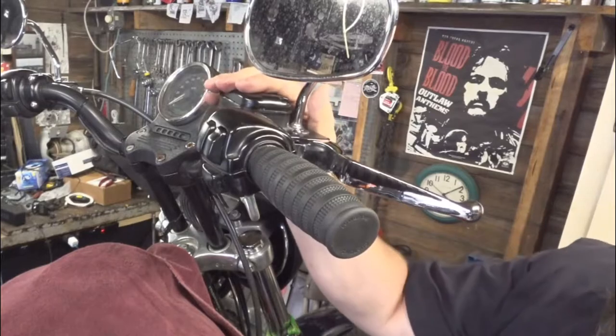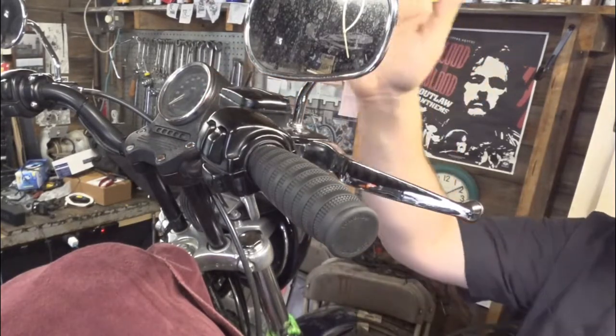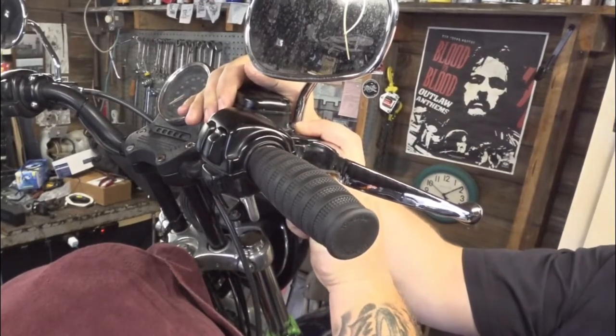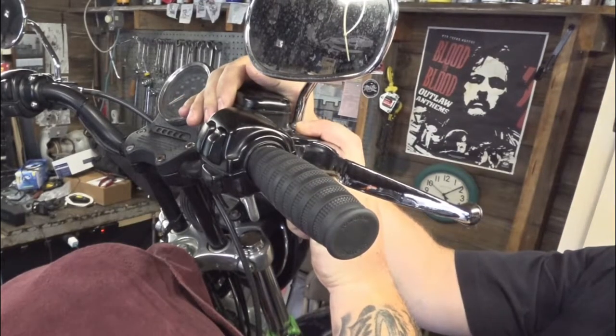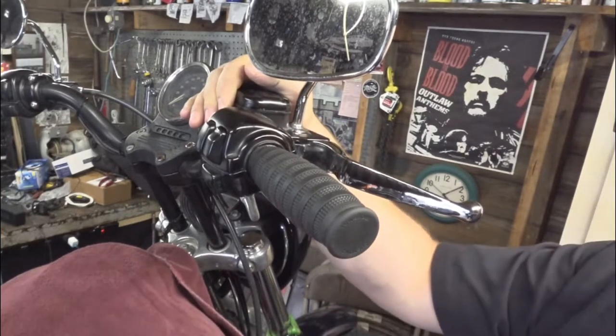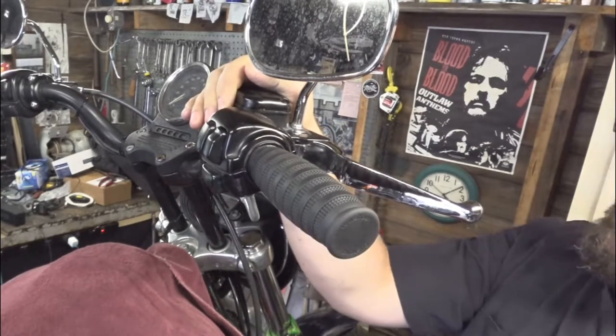We're up here on the right side of the bike, got the bike up on the lift. When we do this, we're going to do the rear brake light switch and the left turn signal wiring all in the same shot, just because that's how I have to take it apart.